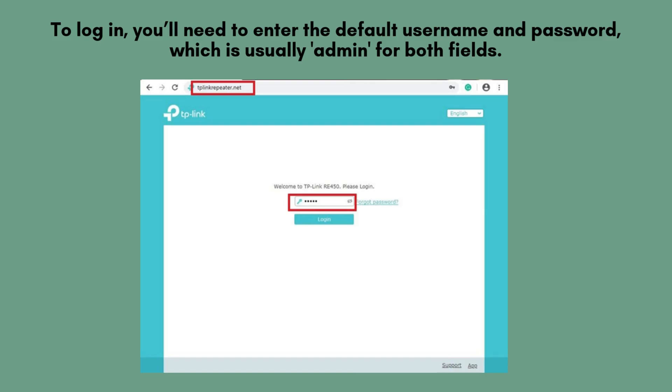Once logged in, you'll be directed to the main setup interface, where you can begin configuring your TP-Link RE105 Wi-Fi extender settings for optimal performance.